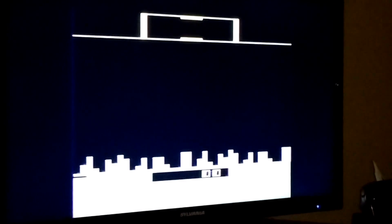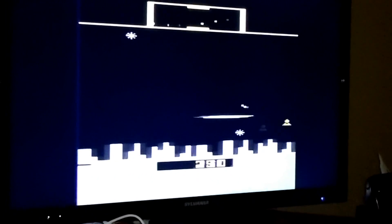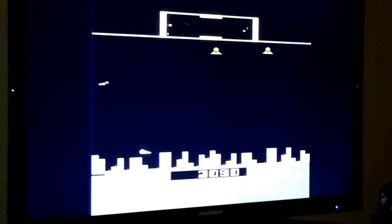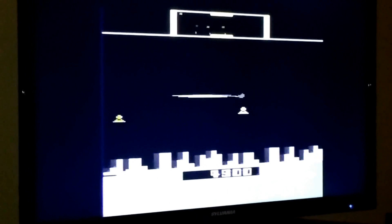Last but not least, we've got Defender. I'm pretty sure my friend had this growing up, and maybe even my aunt at one point. The controls are less smooth by design. The thing that's cool about this game is that right above the play area there's a little mini-map. It's incredible that they're able to do that, considering these cartridges typically only had 4K or 8K of memory. There's a certain charm to these games, and Defender looks pretty good.